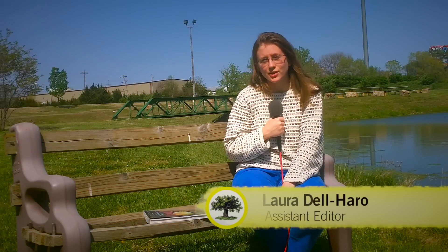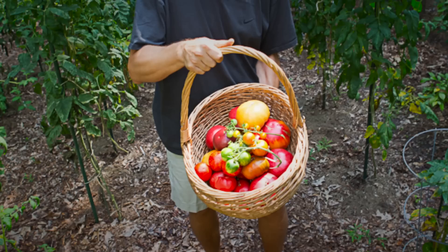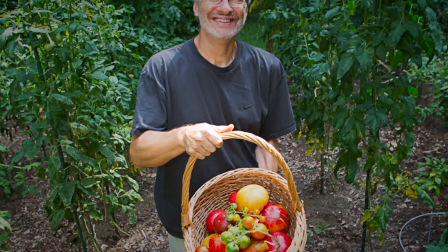Hi, this is Laura with Mother Earth News. We received another reader question about whether or not you should prune suckers from your tomato plants. So we turned to tomato expert Craig La Houliere and he gave us a few pointers.